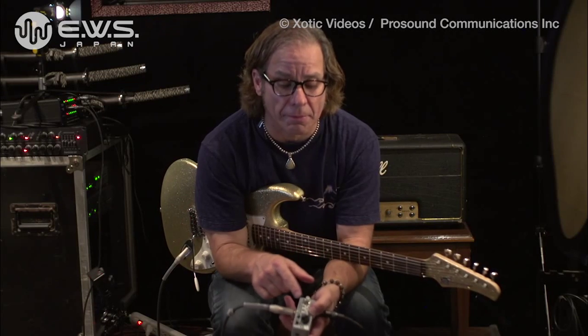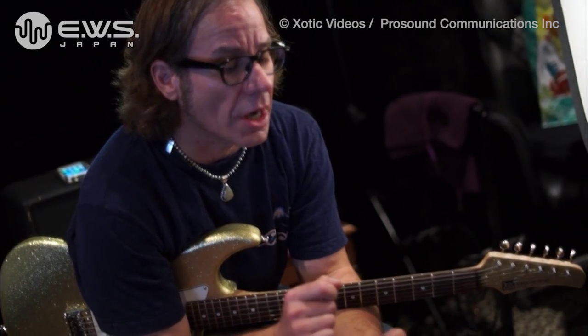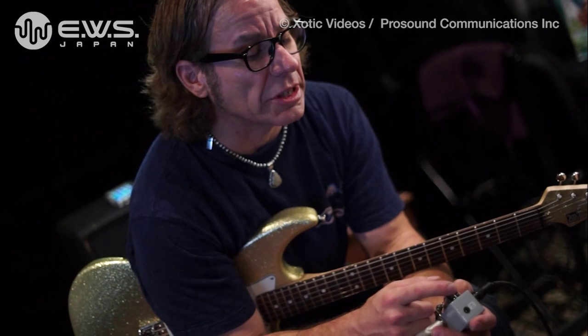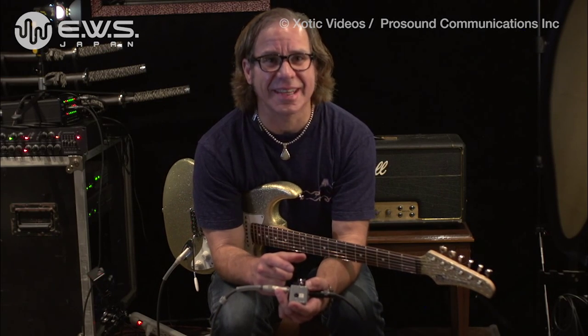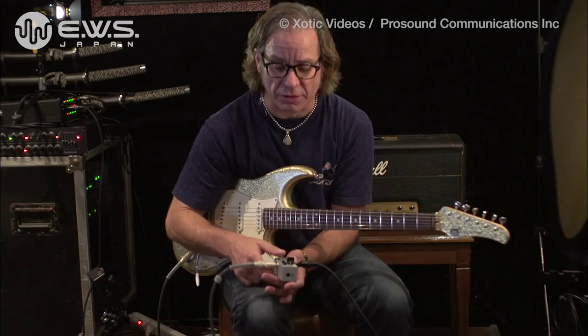So the big knob is a gain, and there's a little knob down here for the volume, and you've got your tone. It's got this little switch up here — switch it down, that's your fuzzy overdrive; switch it up, it's your fat fuzz. And I can tell the difference. You can definitely tell the difference.